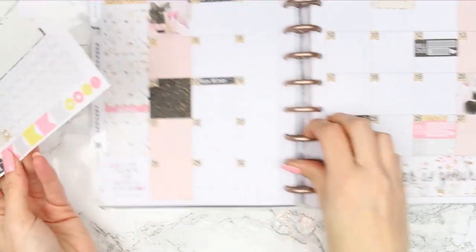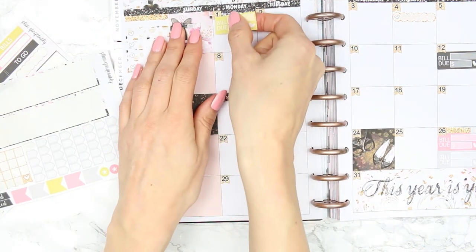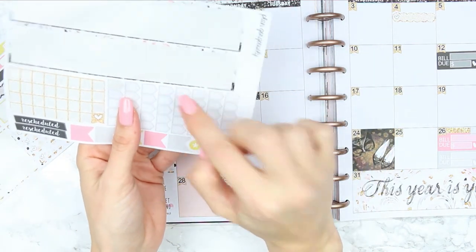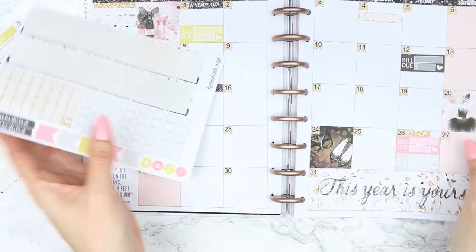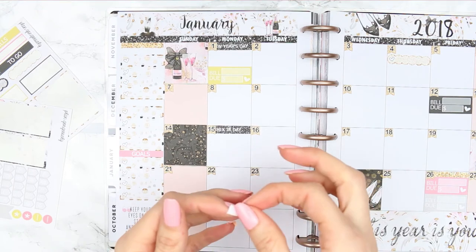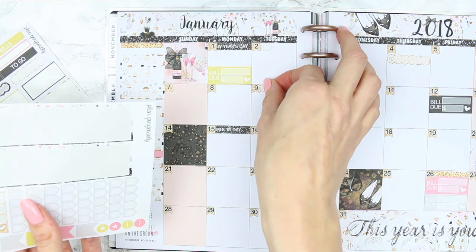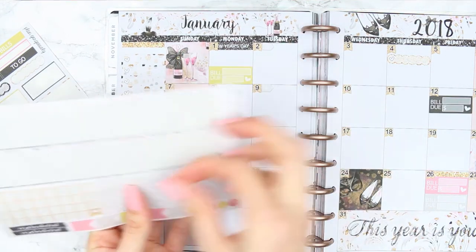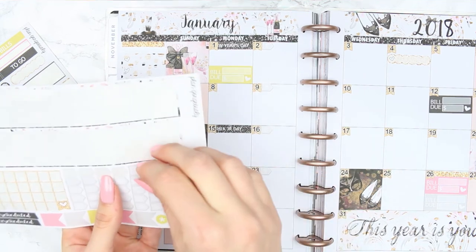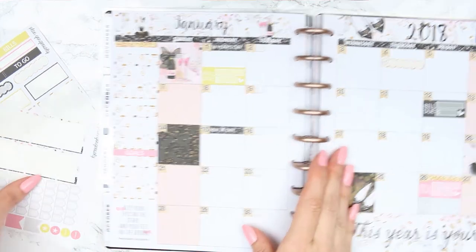All of the date dots are in now. I have a bill due on the 1st for water, so I've got one bill sticker left — I'll put that at the bottom. I also have a payday every Tuesday, so I'll put those in. I haven't actually got that many plans yet — plans tend to fill up throughout the month, so I'll keep hold of this kit and add to it as plans pop up.